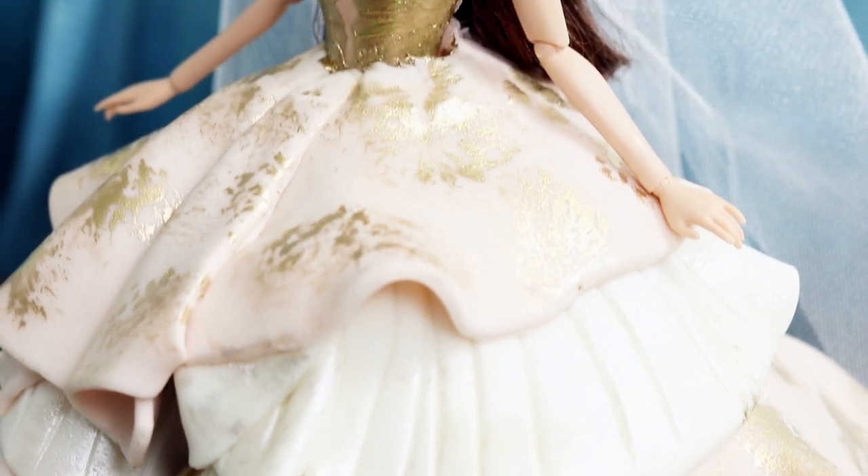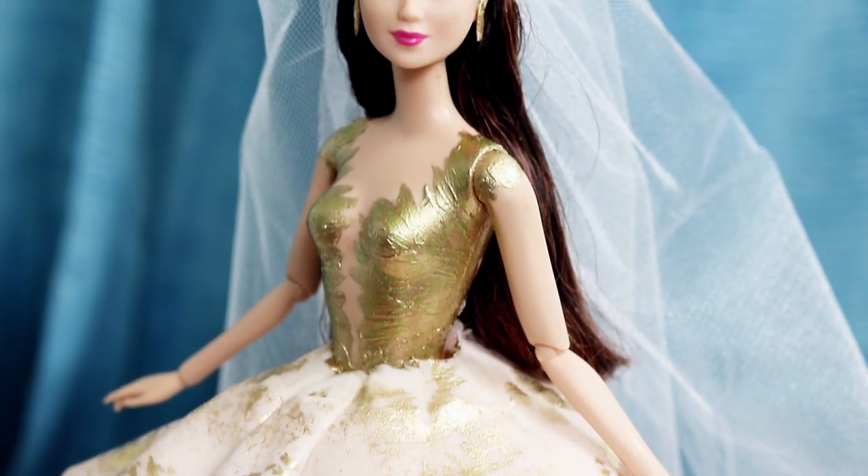If you haven't seen the movie, I'm not mad. I'm just disappointed. But I'm a little bit mad also. I love this movie. I love the wedding scene. I love this wedding dress. So let's get started!